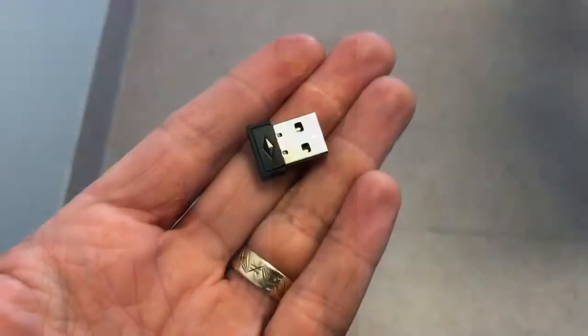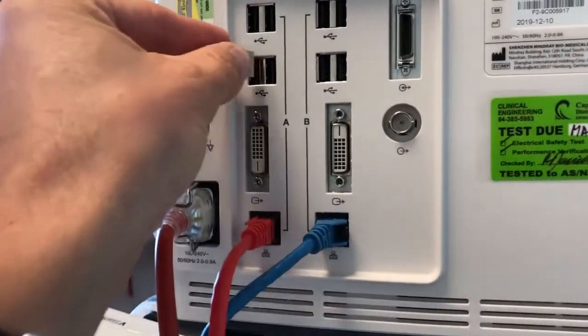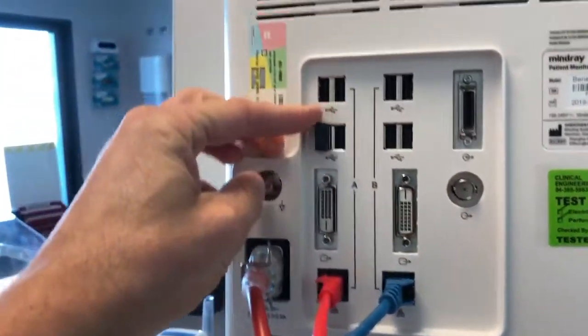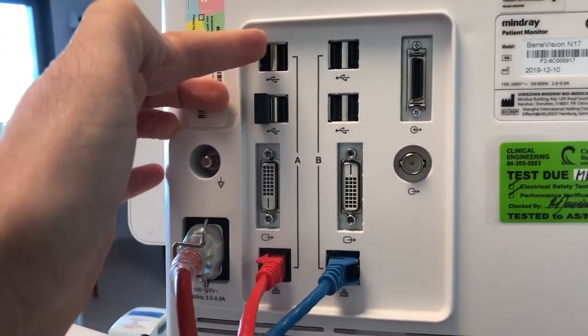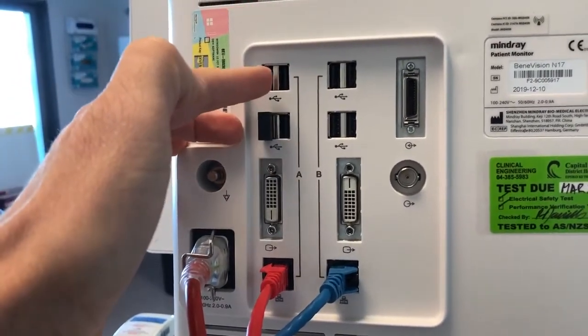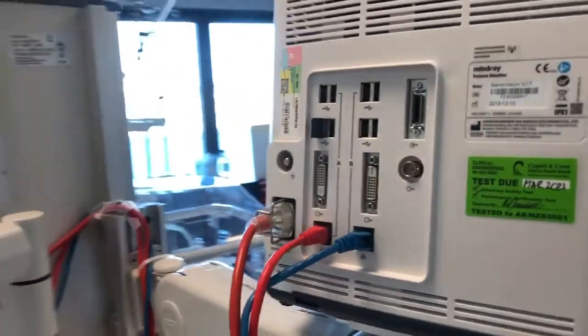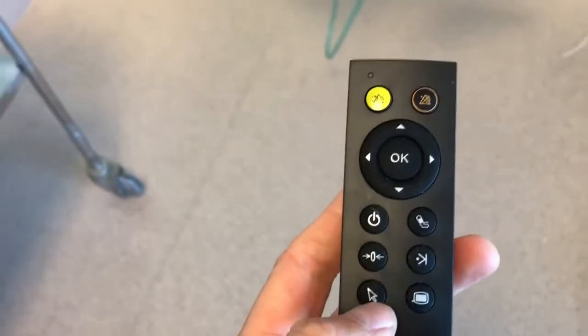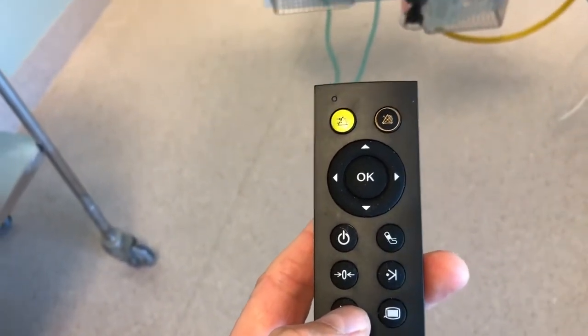So here we are setting up in the bed space. The first thing I'm going to do is grab the USB dongle and pop it into the back of the monitor — in this case I'm going to use the left-hand side USB connection point. It does matter which one you use; on this monitor, the N17, we've got four available. If you're not sure, just check in with your Connected Healthcare representative. On the handpiece, the first thing is to push the mouse click button, which wakes up the mouse function — one of the most useful parts of the remote control.